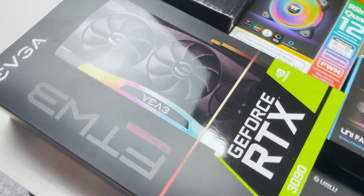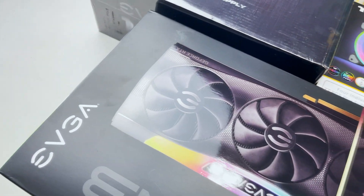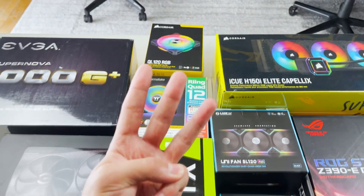If you guys don't know yet, SignalRGB now supports a bunch of motherboards, graphics cards, and RAM, so for this build we'll be using the EVGA RTX 3090 graphics card. We're not just going to be using one brand of RGB fans — we'll be using three different RGB fans.